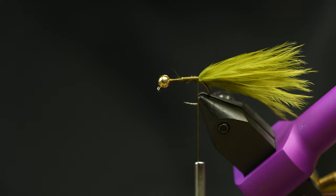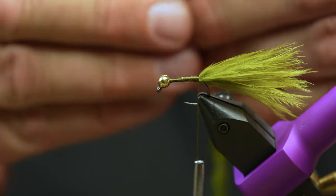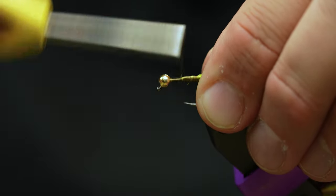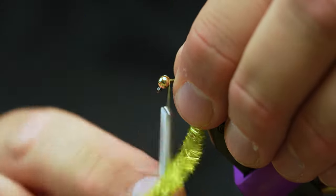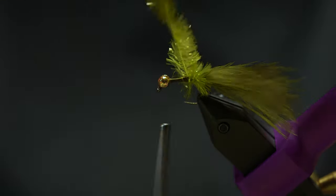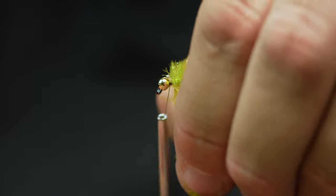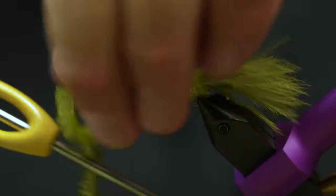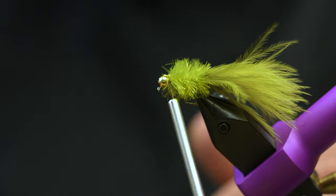I'm going to use this little fritz material — jelly tan pale olive. Any of the olive colors will do the trick. I'm going to peel off a little bit of the material off the stem like that and just tie that stem in, then advance my thread forward to here. You can rotary this in place — the chenille takes a little coaxing to get it to lay exactly how you want, but it's really not super critical. Another cool thing you can do is space out the wraps and leave a color of thread underneath so it shows through. I'll tie that off by the head, give it a trim, and whip finish.